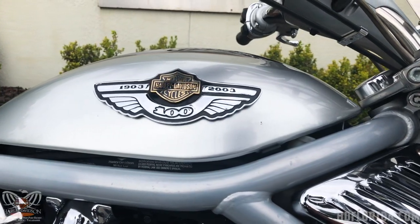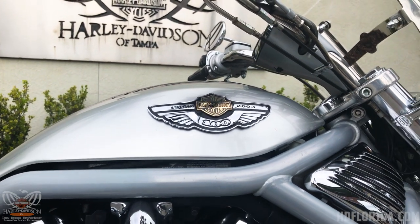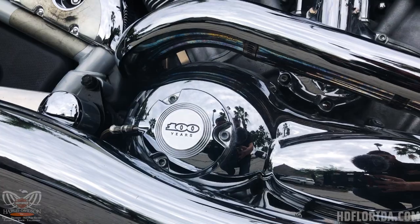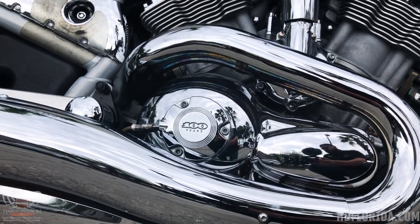This bike comes in a limited edition 100th anniversary silver and black paint scheme with matching 100th anniversary covers. This V-Rod is equipped with a revolution engine producing 115 horsepower.